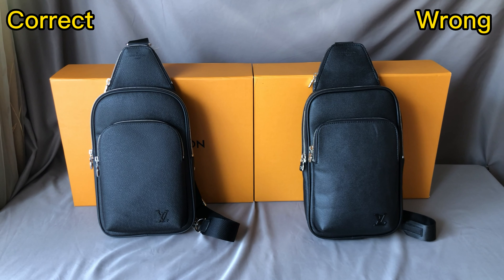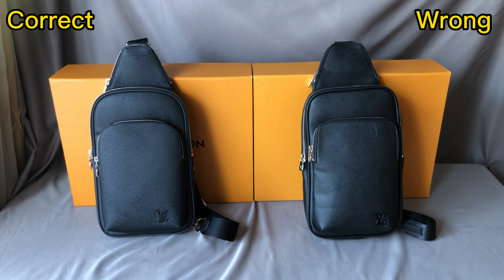Thank you very much for watching this video. Hopefully this comparison will be of some help to you. If you have any questions or orders, just send me a message on WhatsApp. See you next time.